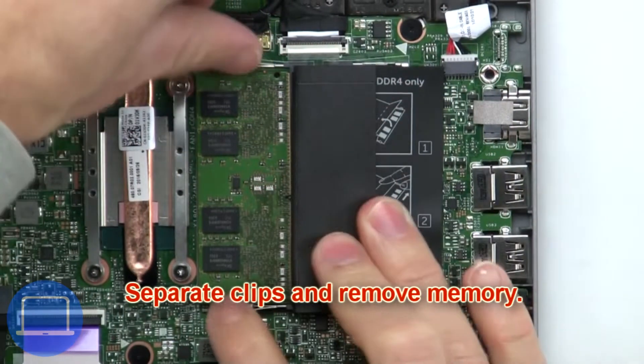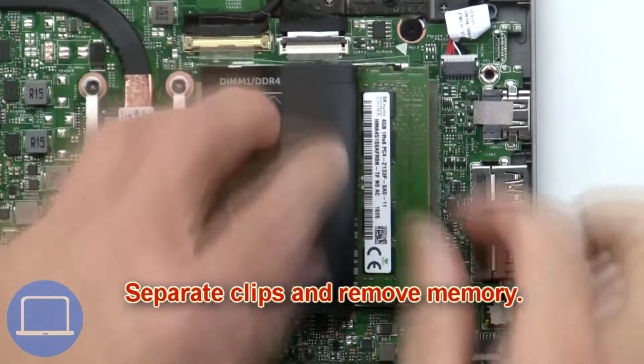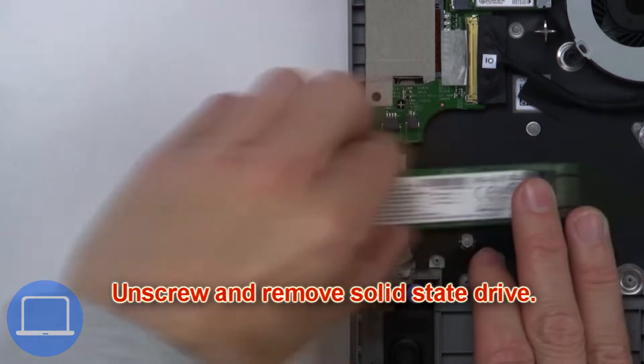Now separate the clips and remove the memory. Then unscrew and remove the solid state drive.